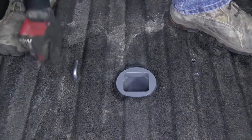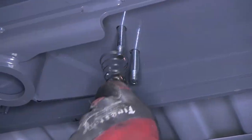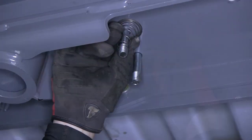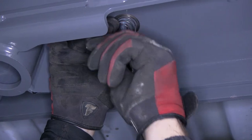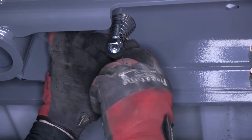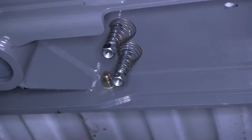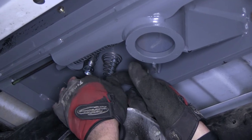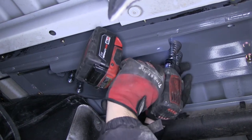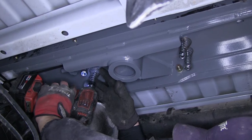We'll go ahead and drop our U-bolts in place and move back underneath to secure them. To secure them, we'll use the spring and lock nuts provided. We'll install the spring on first and then secure it with the lock nut. Once we have all four springs and lock nuts in place, we can then go ahead and tighten it down so that the end of the nut is flush with the end of the U-bolt.